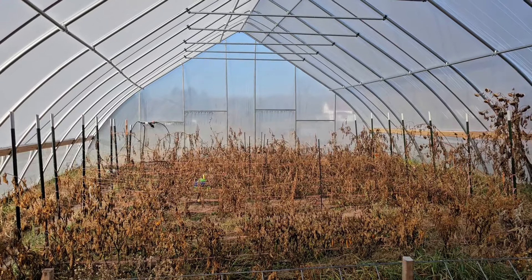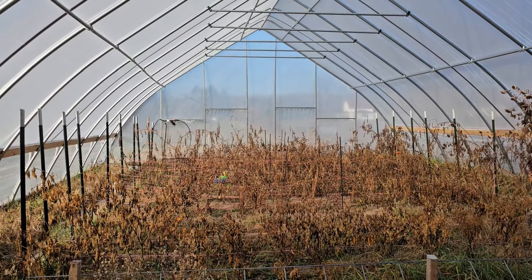Then this is ready to just kind of hang out until springtime. I'm not entirely sure if we're going to try to do a spring garden in here. I didn't have this set up in time to do it this year, so I didn't get a chance to put any greens in here.